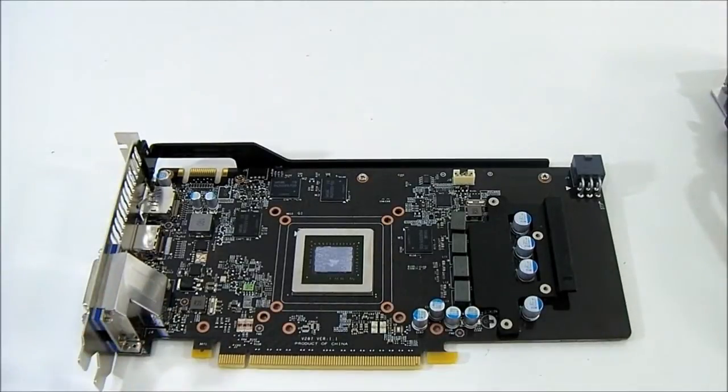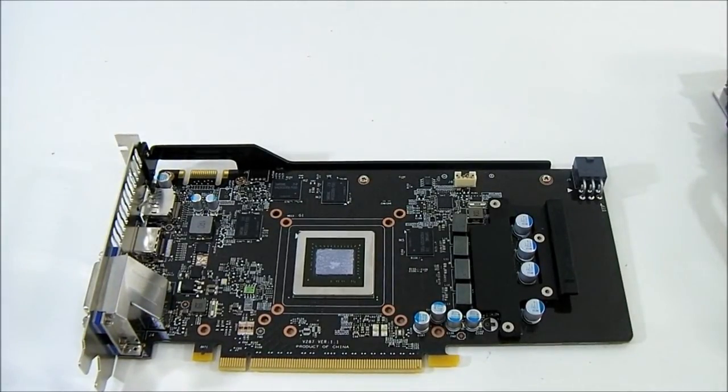That pretty much covers the overview of the GTX 660 Twin Frozr OC video card from MSI. You can read the rest of the review at www.hitechlegion.com.